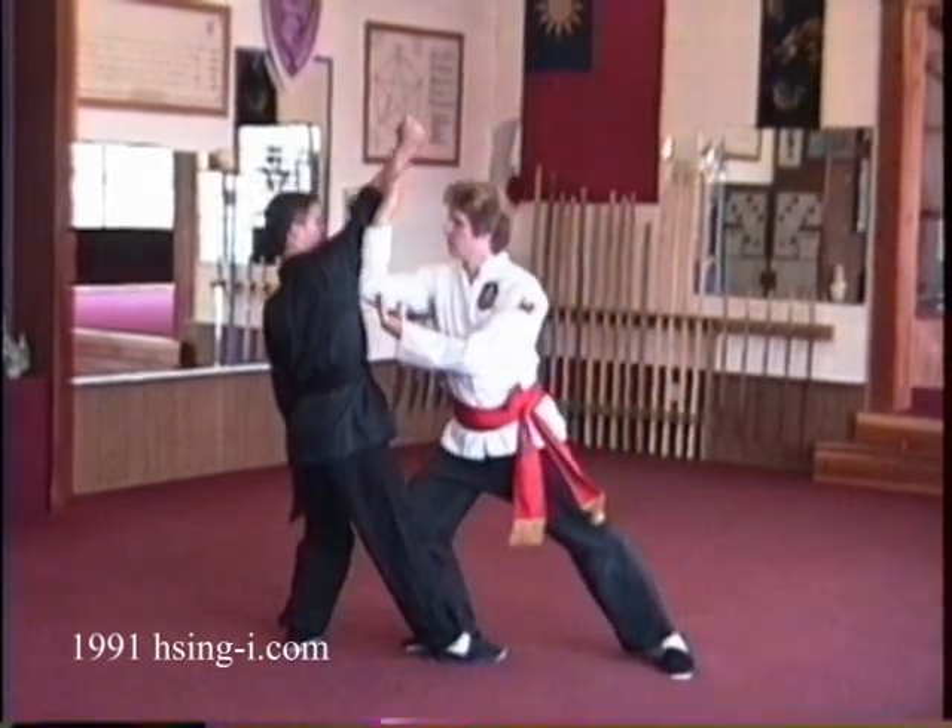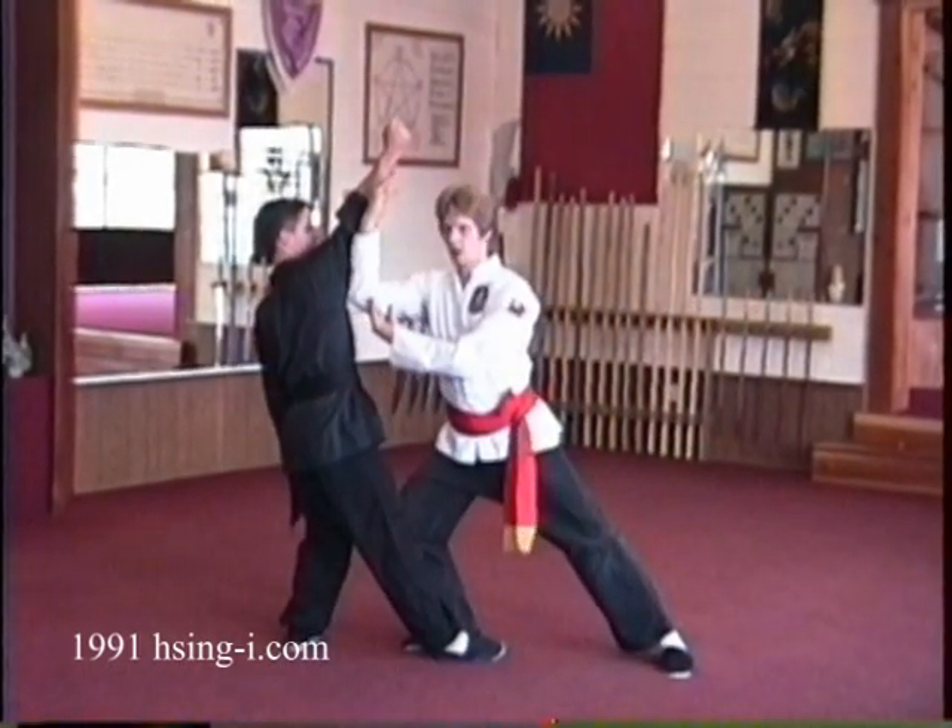Intercept, rock forward, strike with your elbow into the armpit in an upward rising thrust.